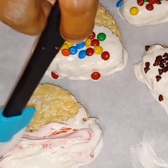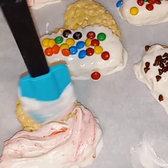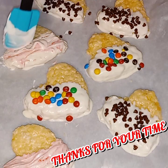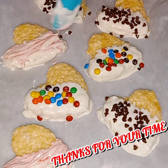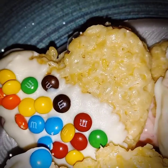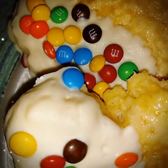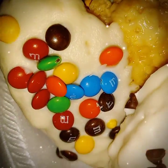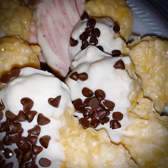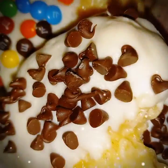Alright, y'all — enjoy these special Rice Krispie Treats that you made. Absolutely easy and delicious. I thank you all for your time. Please stay safe, because I want to see you all on the next video. Tell a friend about Rozzy Dazzy's Life — let them know what your girl is doing on this channel.